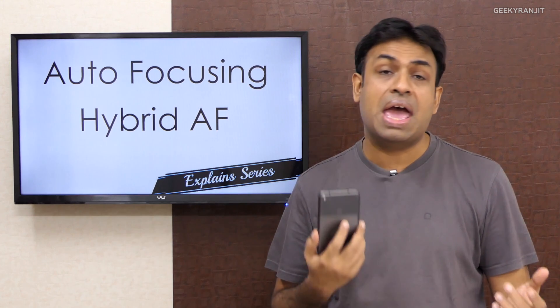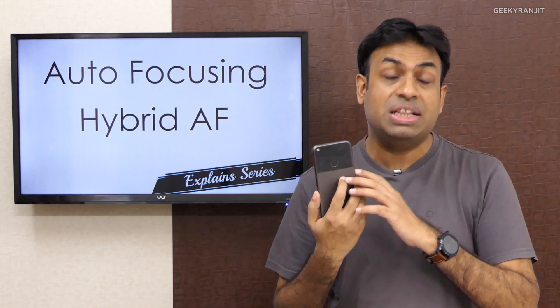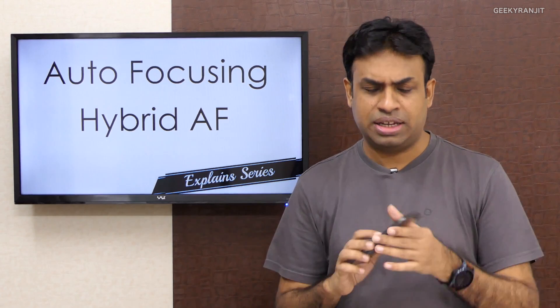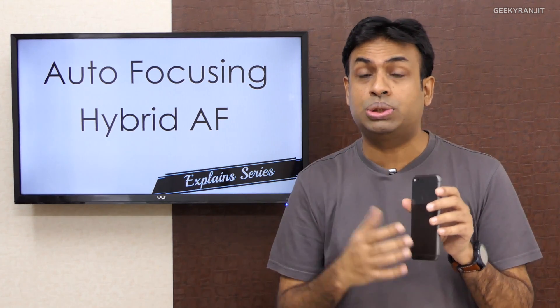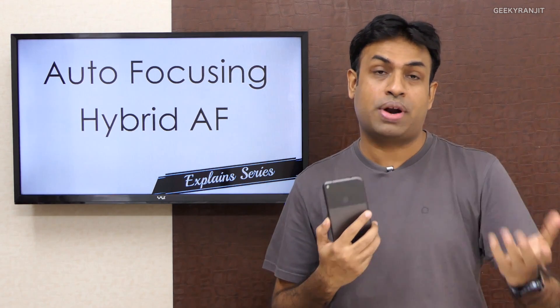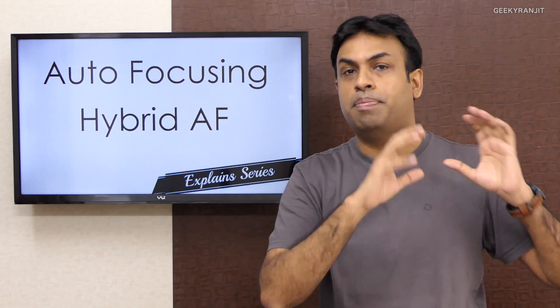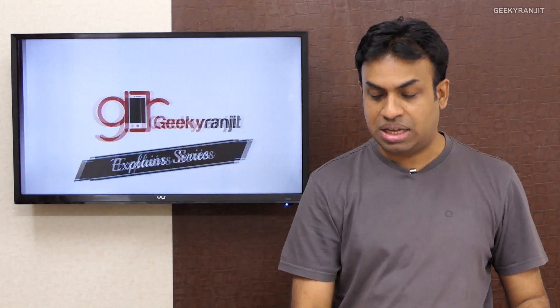There is one smartphone I've seen that has actually implemented both phase detect and laser autofocusing together, and that is the Google Pixel — the first smartphone I've seen using a combination of those two. Generally on most other smartphones, the hybrid autofocusing system is a combination of phase detect and contrast detect autofocus.